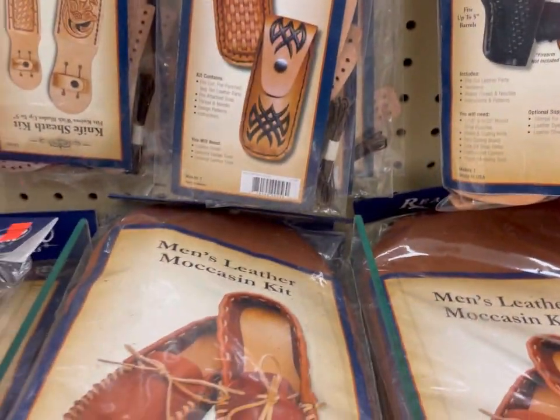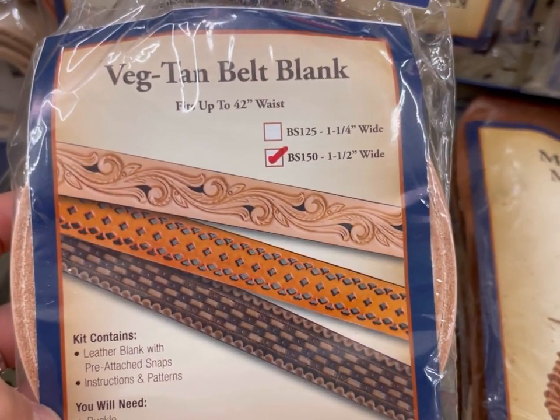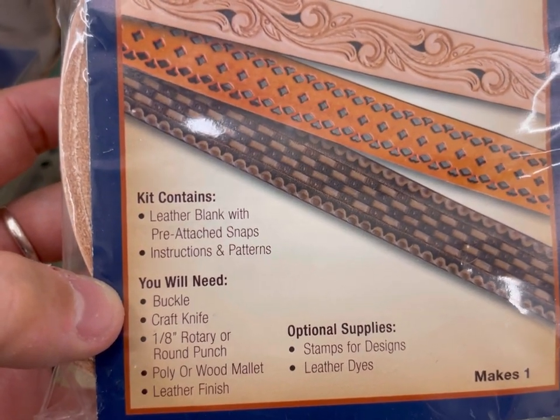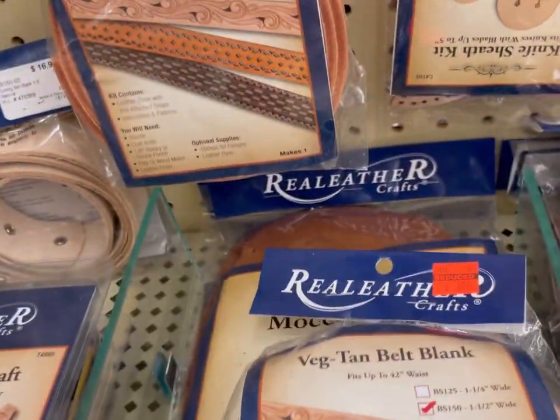What else have we got down here? Belt blank — well, that's fun. Belt blank.